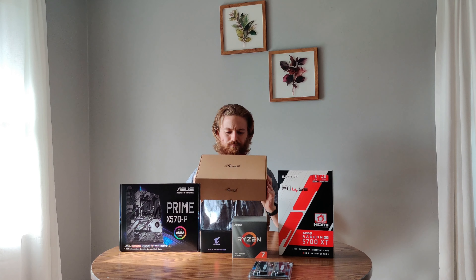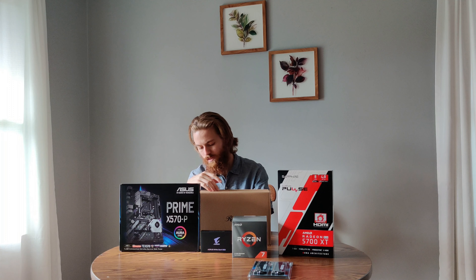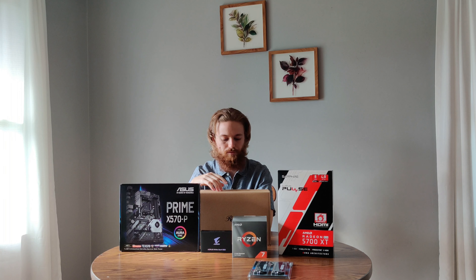Then the power supply — it doesn't really have anything fancy on the box. I just bought something that was compatible with all this and over 500 watts, from a brand I've bought before. This is a Rosewill, and I think it's semi-modular. I made sure that it was 80 Plus Gold certified. I looked at platinum and above, but the prices started going crazy, and I think 80 Plus Gold is probably good enough for me.